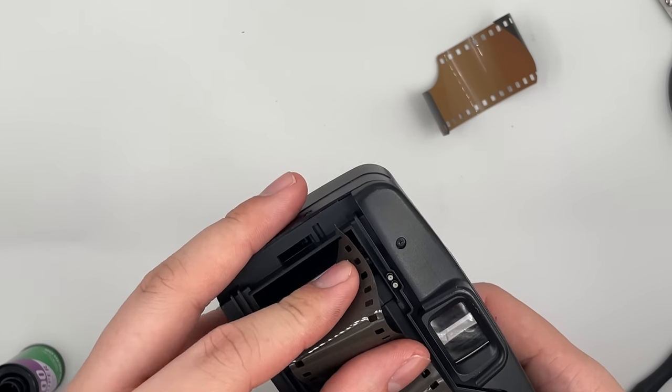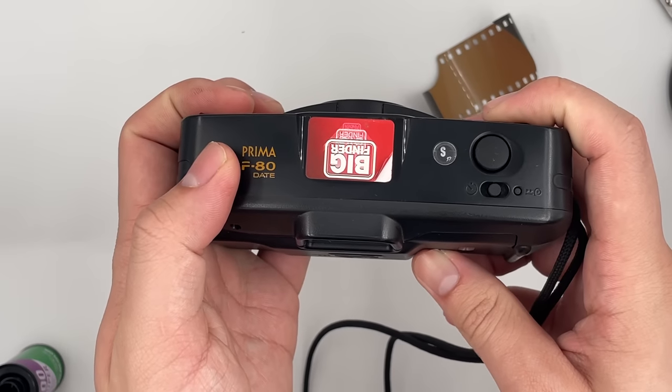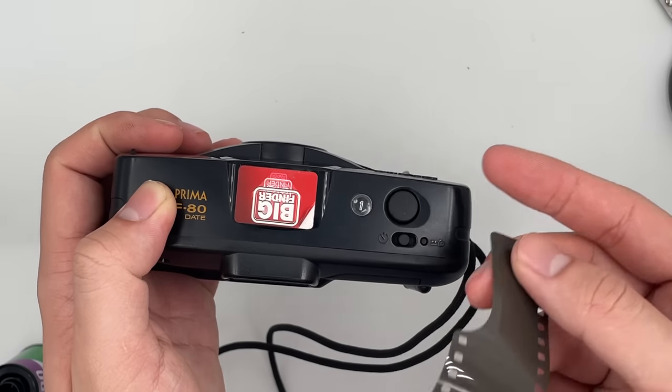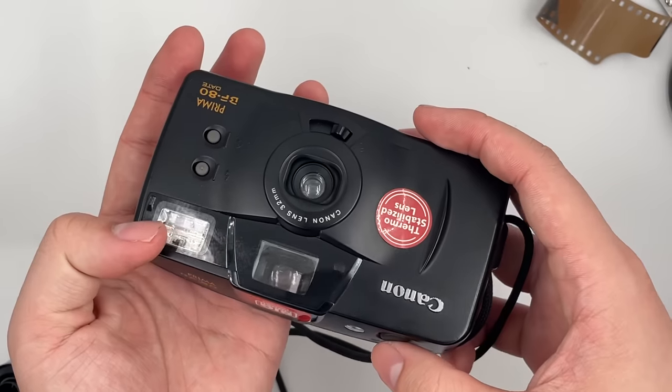Put it in like this, then close the cap. You can see the film counter goes to number one — no more hassle after cutting it. So yeah, this is the first shot of the roll. Just press the shutter.